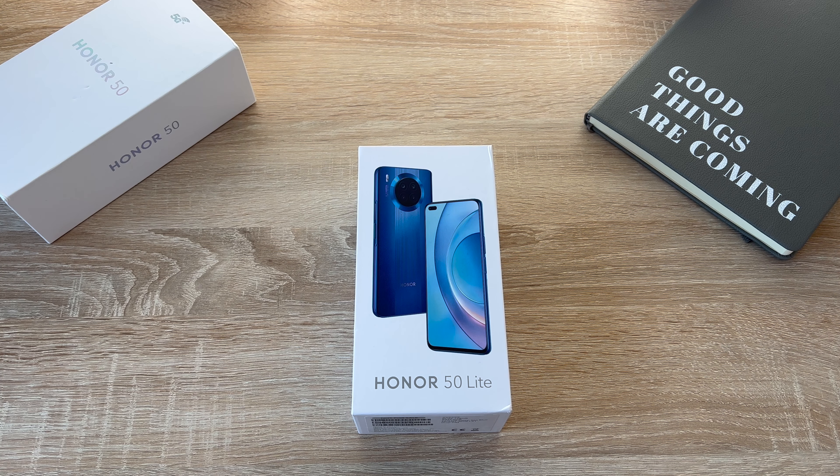Hello and welcome to Ricky's Tech Talk. In today's video I am going to be taking a look at the new Honor 50 Lite, which joins the Honor 50 Pro and the Honor 50 which I have recently shown on the channel.